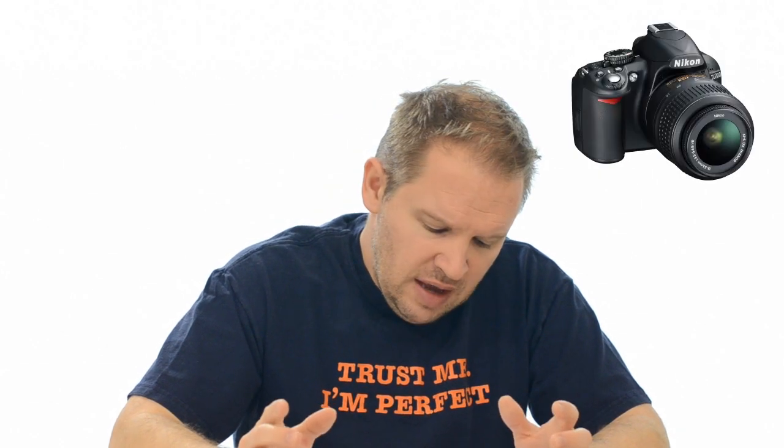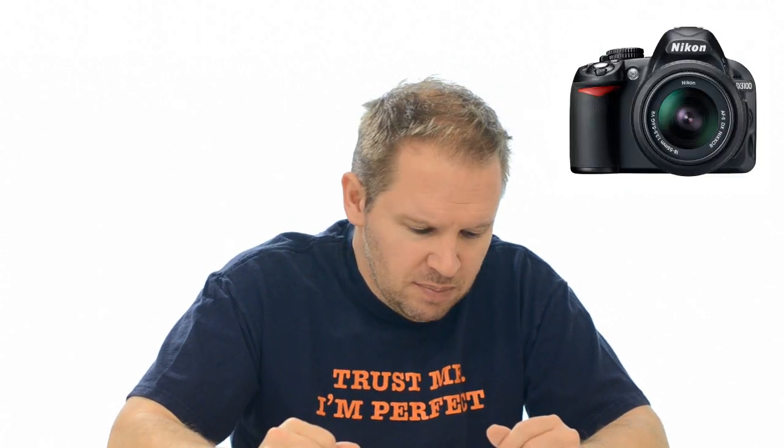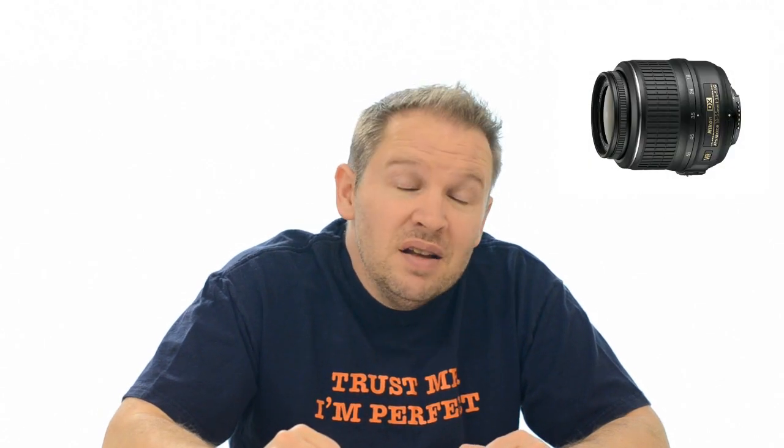This lens gives you a field of view in 35mm equivalent of 27 to 82.5mm. So if you're relating it to old 35mm or full-frame FX, that's the field of view this gives you. It's a really nice little lens — for the price, a stellar performer and one of the closest focusing lenses of any of the zooms.